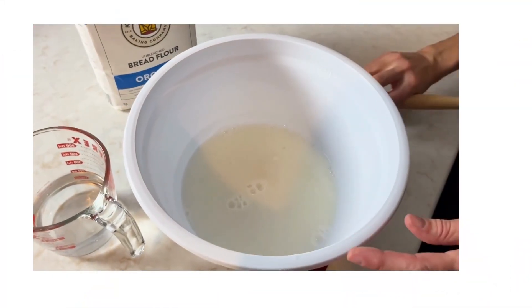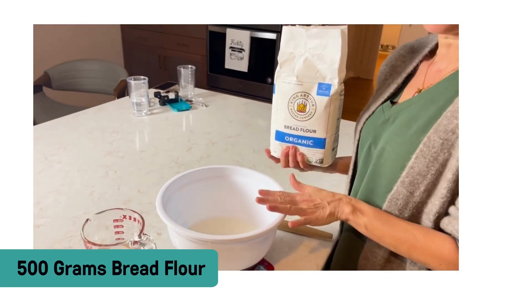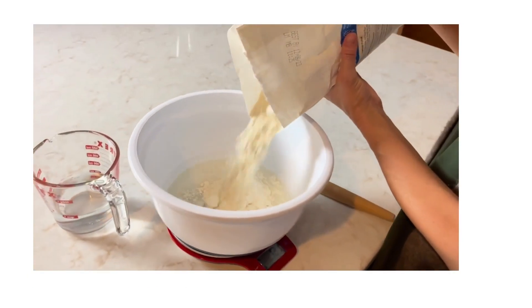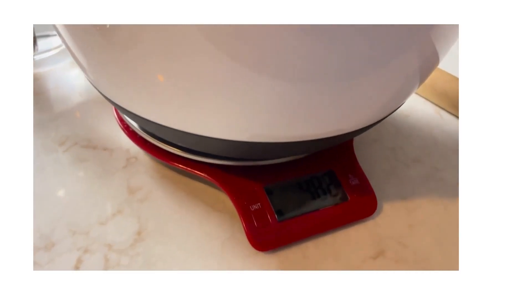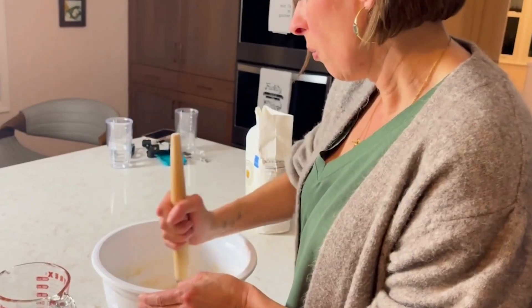Now that I have all that starter incorporated into the water, I'm going to add the flour. In this recipe we're going to weigh out 500 grams. If you use a scale, it's just going to give you the most accurate results every single time.